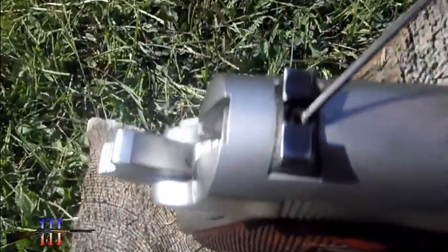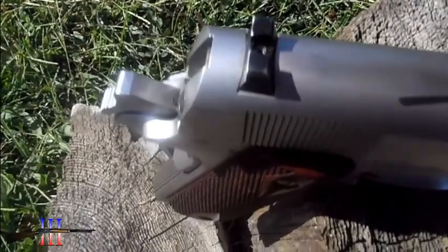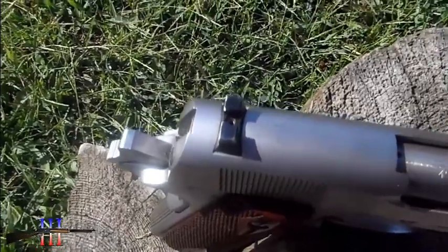Basically there's an Allen screw right here. Put an Allen wrench in there, loosen it, slide it very easily side to side, then tighten it back up.